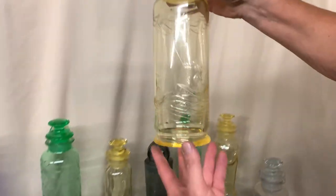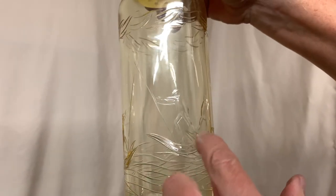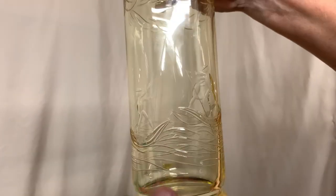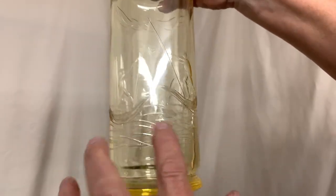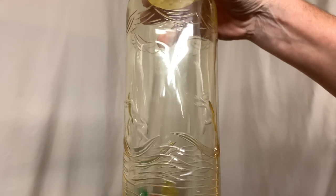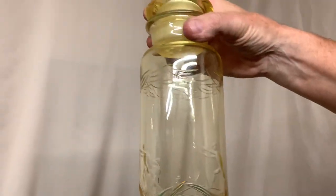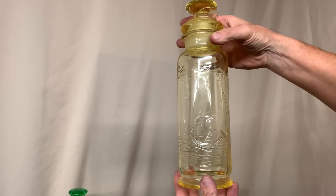Here's another one-quart cocktail shaker, and this has two oriental gentlemen in little boats. Each one has a pole and they're fighting each other in the boats. There are waves underneath and waves at the top. Here's another man using a pole just to push the boat along. This is a Heisey decoration — very unusual to find this on a cocktail shaker.